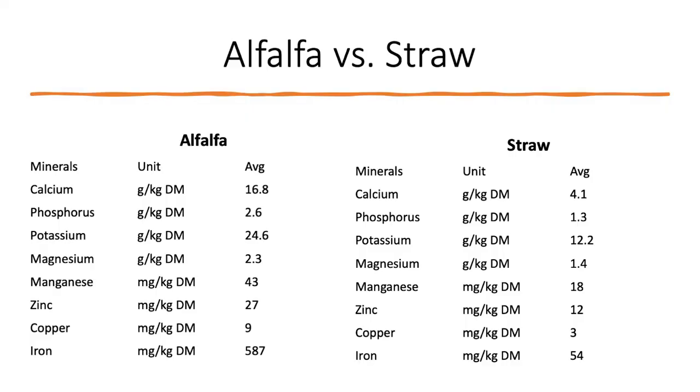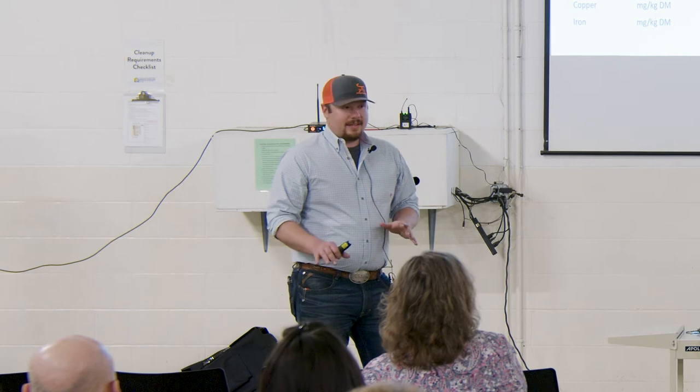Looking at the nutrient comparison: calcium — alfalfa's got three times as much. Phosphorus — we have twice as much. Potassium — twice as much. Magnesium — not quite twice as much, but pretty close. Zinc — a little bit more than twice as much. And if we look at iron — holy cow, that's a difference. So this just goes to show there is a difference between your hay.